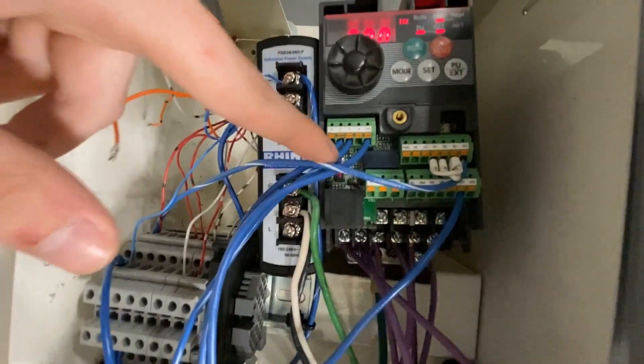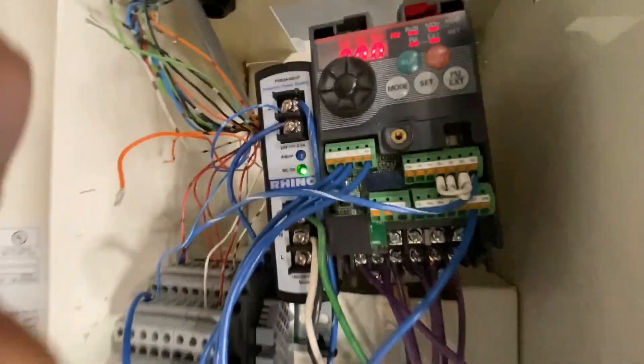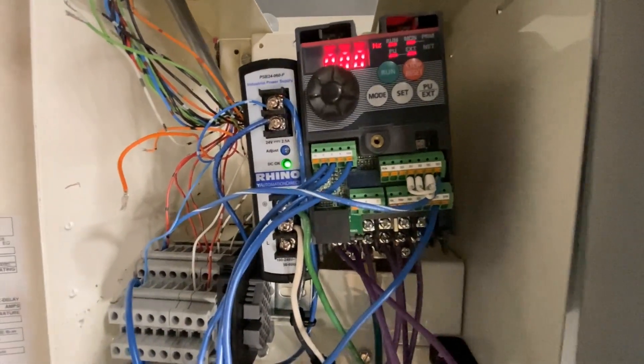I got my analog voltage input and voltage output coming down into here, which are then being brought out into these terminals on my VFD so that I can talk to my PLC and tell my motor what speed to run at.